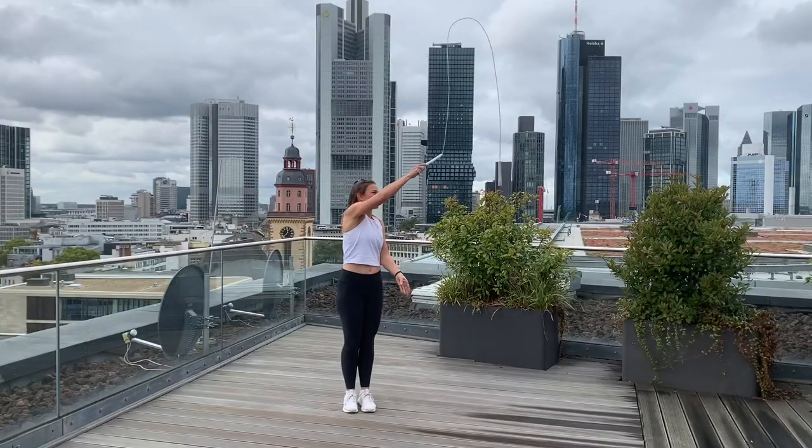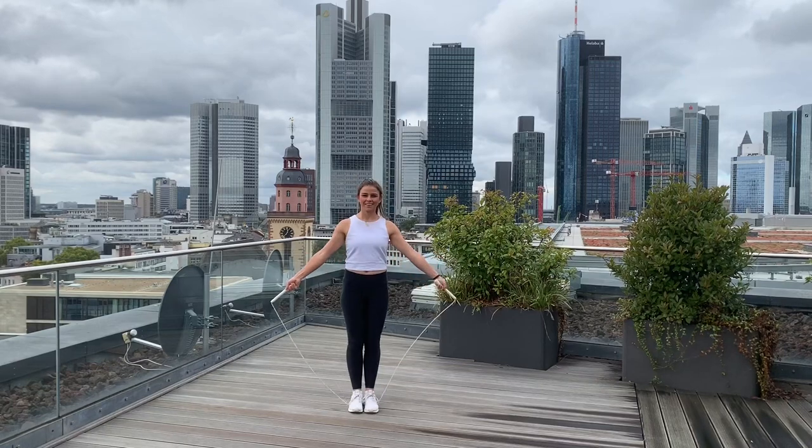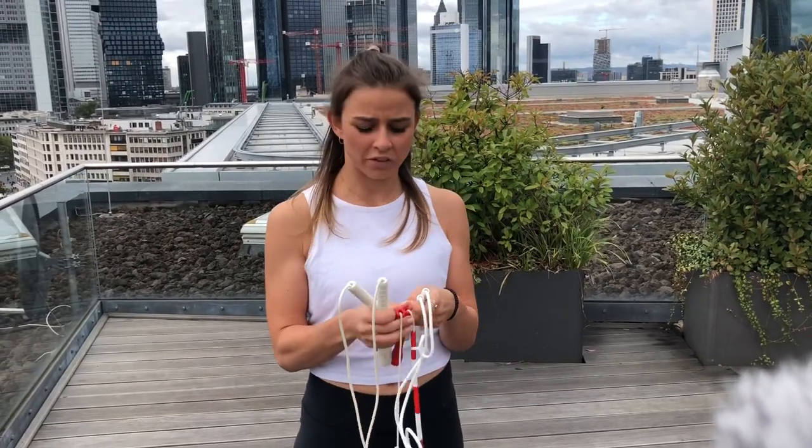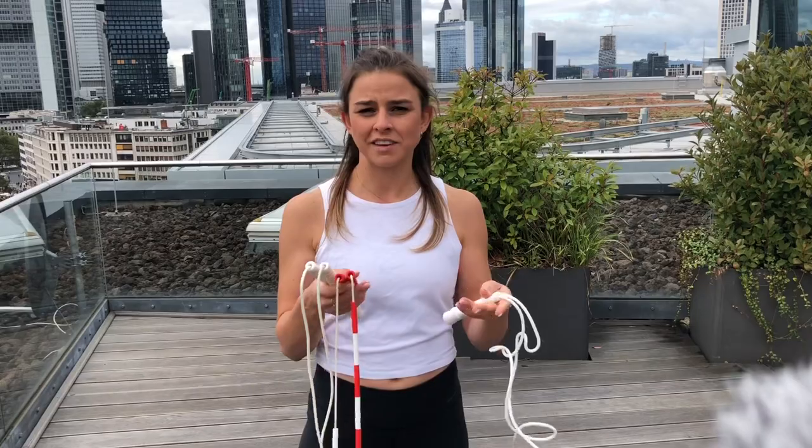Hi guys, I'm going to do the mic today with the three most common ropes people use when they jump rope. I want to do the trick with all three different ropes so you get an idea of how different it is to rotate the rope. Let's go.